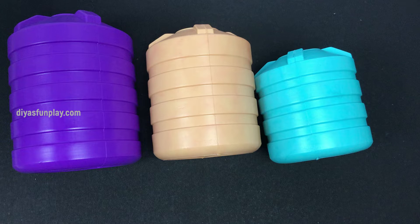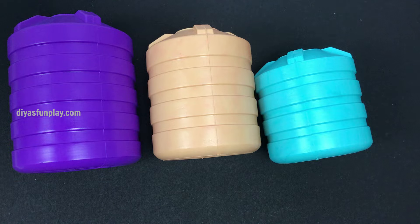Earlier we had sent these tank models to a few of our subscribers through courier, but the transportation charges were very high — higher than the product itself. It is not worth spending 400 rupees on courier to send a product that is not even worth 100 rupees. So I stopped that method.